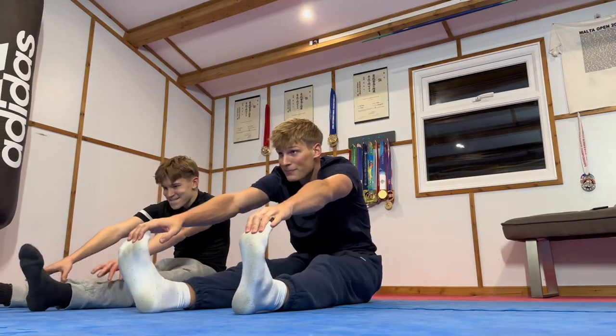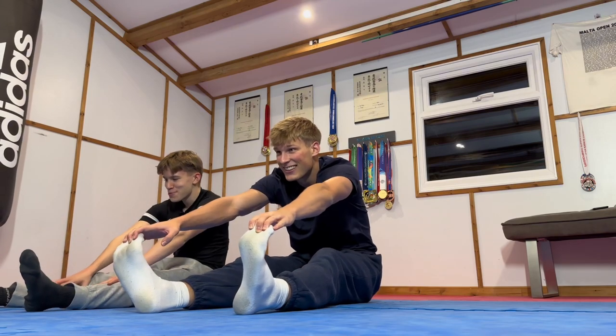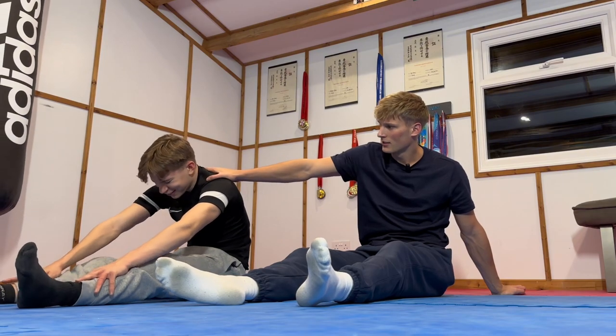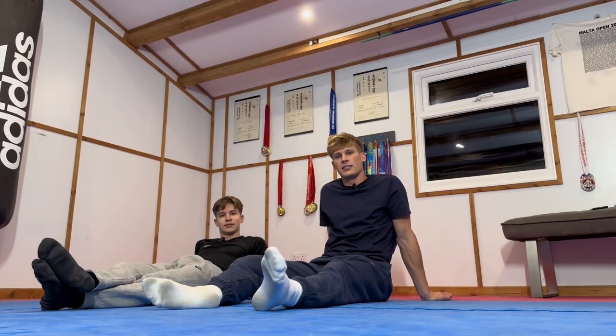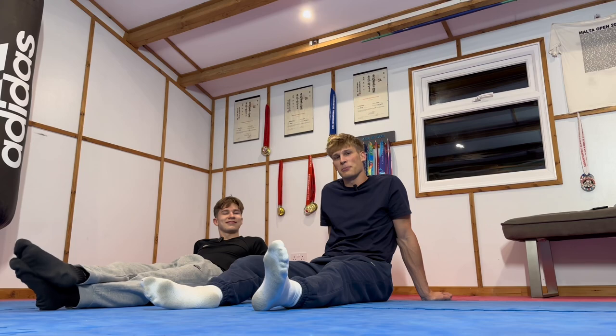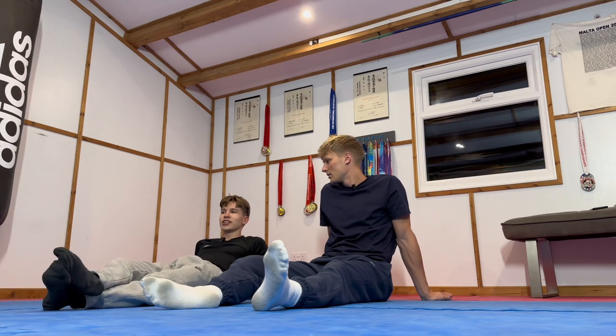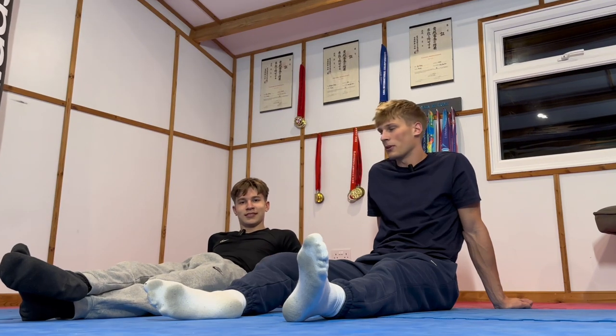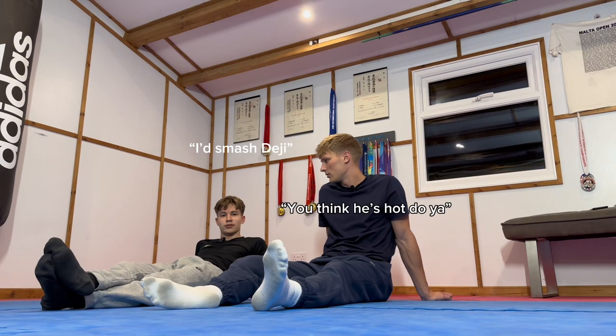Reach those piggies. There you go. That's it. Come on, stretch a little bit more. Stretch for those ancestors. Should we go on Misfits as a tag team duo? Go and fight some boxers on the Misfits cards. Deji and KSI. I think you'd have to stay on the ringside. I'll take them both out myself. I'll smash Deji.